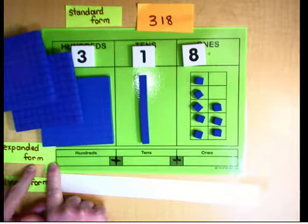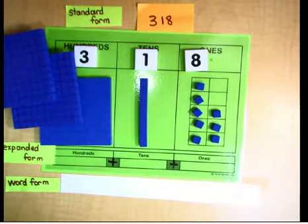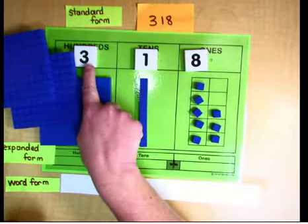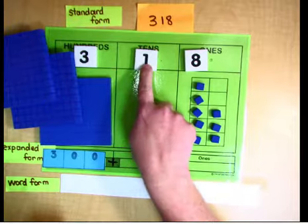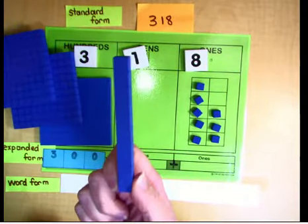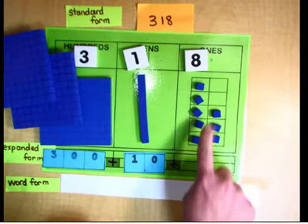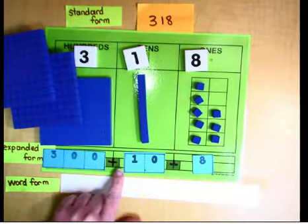Now we're going to put it in expanded form. That's where we look at the value of each digit and write it as an equation using place value cards. There are three hundreds — that three in the hundreds place is not just worth three, it's worth 300. This one in the tens place is worth a whole 10. And the eight ones are just worth eight. So our expanded form is 300 plus 10 plus 8.